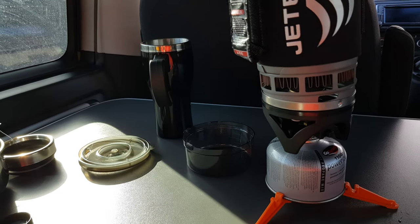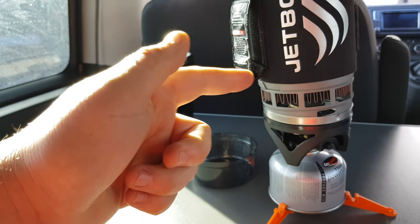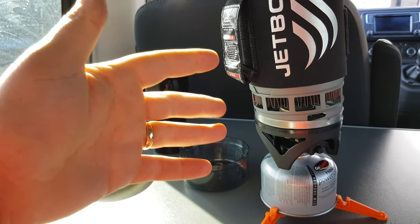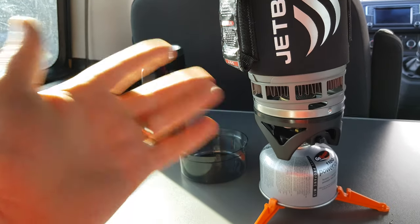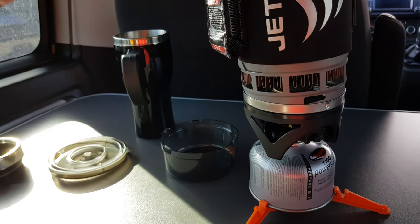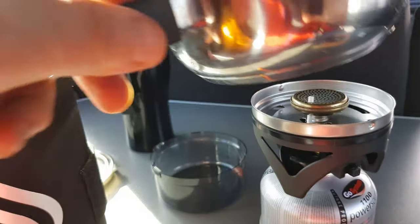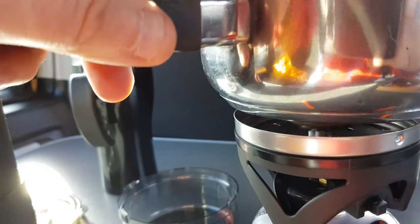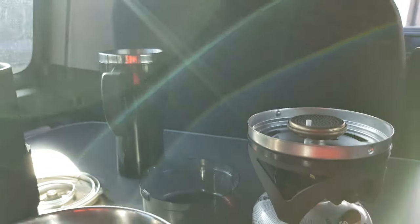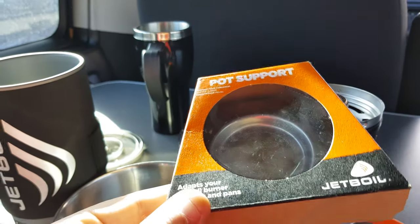This is my review on the pot support for the Jet Boil Flash system. I've treated myself to this — I love it — but I just wanted to be a bit more versatile than just boiling water, soup, or pasta. Basically you clip that off and you're left with that, and you couldn't put a pan on it just as it is because it just wouldn't work. So I ended up looking, and Jet Boil actually sell a pot support.